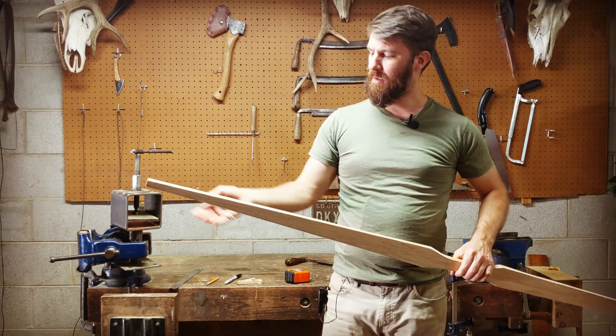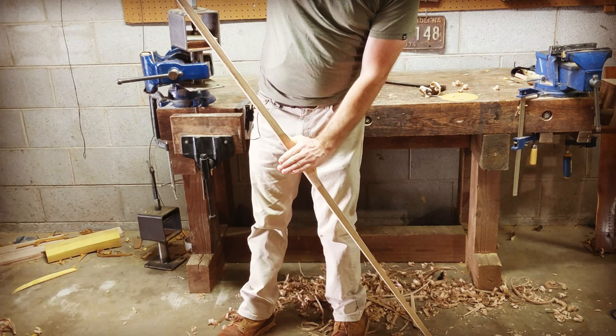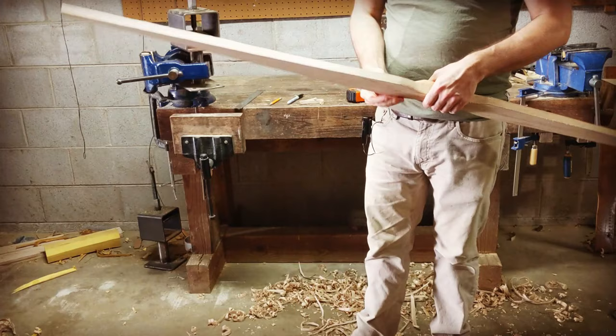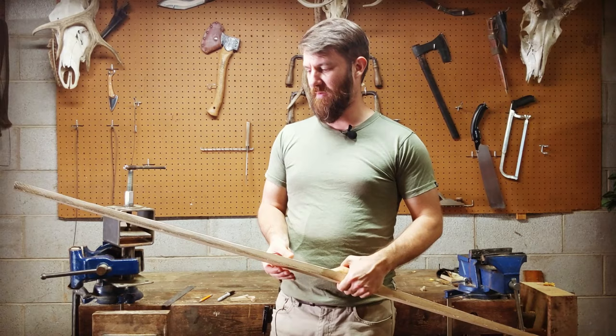I've got the thickness reduced down to my line. I'm going to do something called floor tillering, which is just bending the bow against the floor to see how it's starting to flex. I put the tip against the ground, one hand on the handle, the other hand up at the top tip, and I just push my hand into the handle. It's just starting to flex a little bit, which is about what I expected. If it was bending a lot more than that, I would have felt like I took too much off. So we want to stay conservative in the beginning.